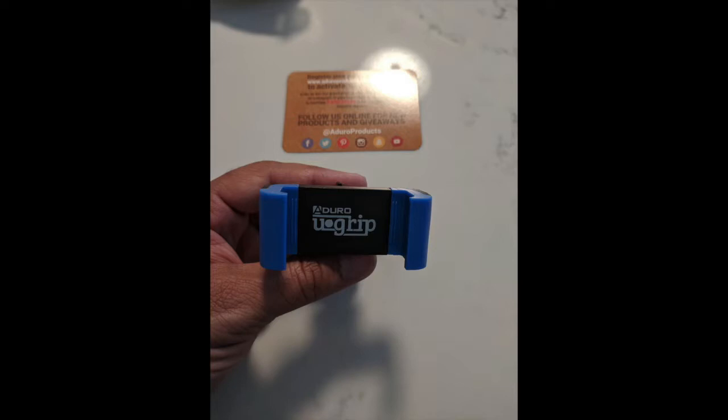It has a bigger base for the phone itself — you can see how tall the part that holds the phone is. The spring clip is not too loose but also not too tight. When you put the phone in there, it feels like it's going to hold it and not let it go.